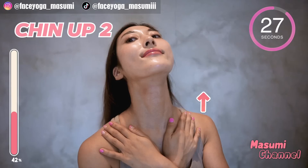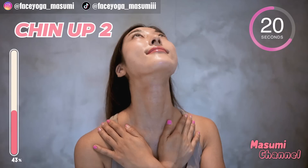You are so challenging! Now, move your chin up and hold this movement. And if you can, lift up your mouth corners. Relax your shoulders, and take a breath through your nose.